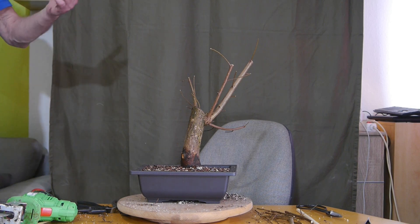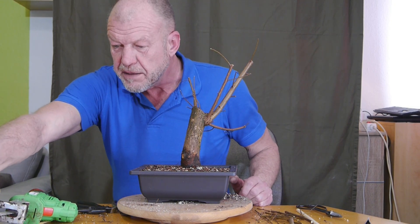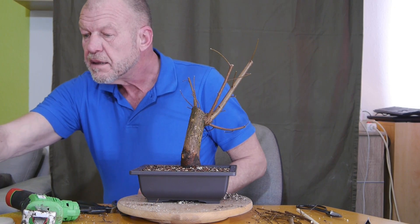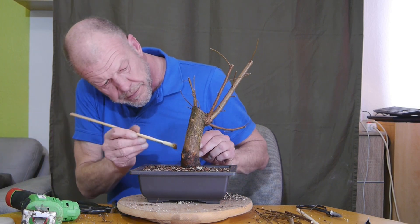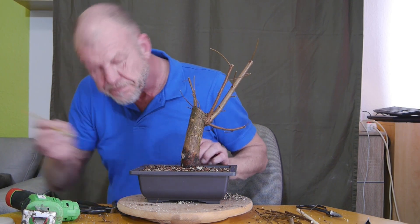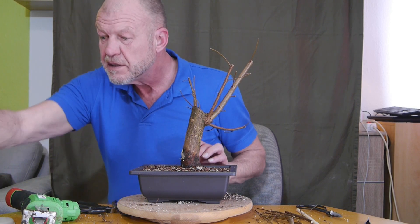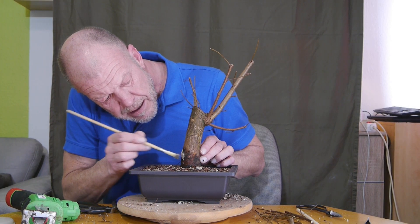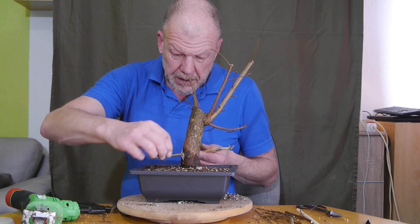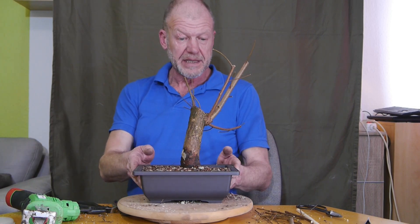Ihr denkt an den Daumen. Moment – hier unten war ich noch gar nicht, habe ich da noch gar nicht den Bienenwachs verteilt. Das müssen wir dann da eben machen. Das Schöne an Bienenwachs ist ja, egal was ins Substrat tropft – das schadet keinem Baum, und es ist eben keine Chemie. Hervorragend. So, Freunde, das war es jetzt aber wirklich für diesen Baum. Freut euch schon auf den nächsten Tag. Bis zum nächsten Mal.